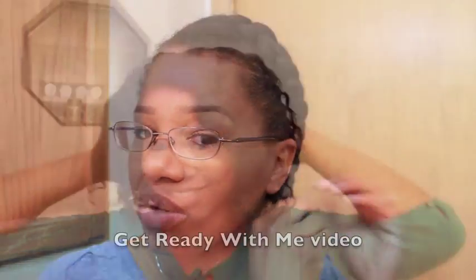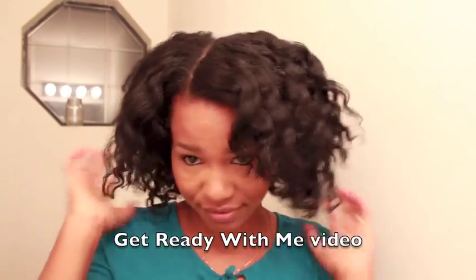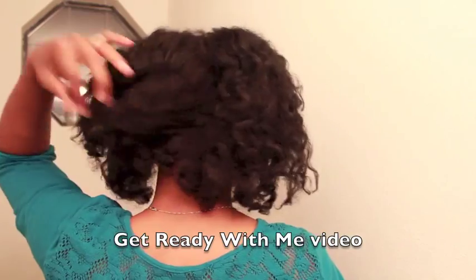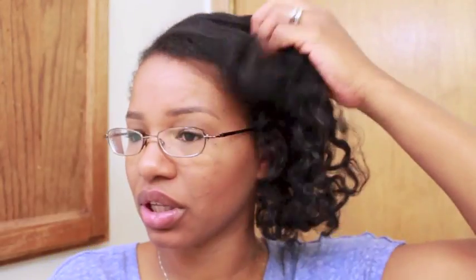So I'm just going to go ahead and take my hair down. This is going to be a braid out similar to the one I did in my last get-ready-with-me video, and I didn't actually show when I was taking the braids down. Last night I just spritzed my hair with water first and then moisturized it with my Hollywood Beauty Olive Cream moisturizer, but the ElastiQP is actually working really good too.